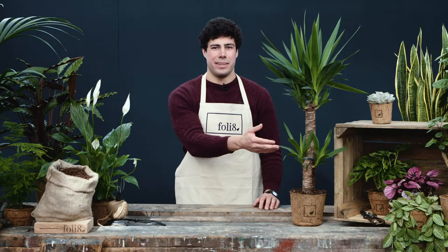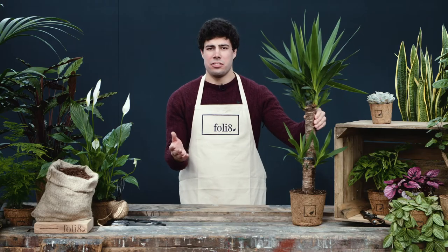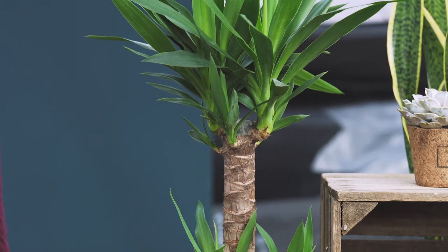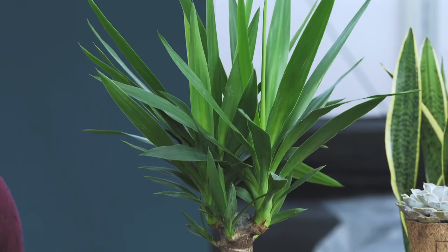Here we have the Yucca Elephantipes. The Yucca is a seriously hardy plant and will do really well in a variety of conditions in your house. Just make sure it gets enough light. Be careful also not to over water — just let the soil dry out in between waterings. An ideal place for this plant will be an unheated conservatory.